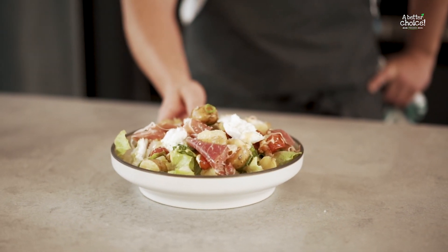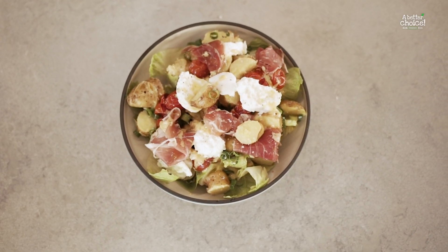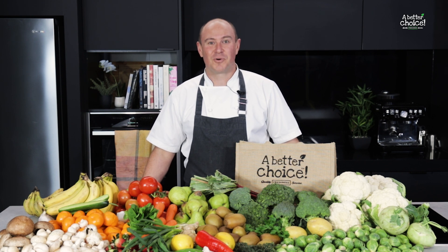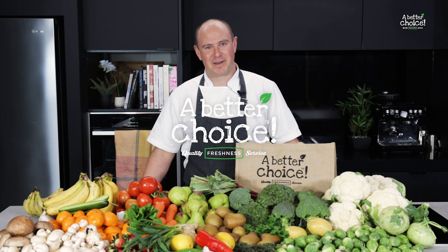So there we go, simple Kipfler potato salad. You can either have it hot or cold, prepare it the day before — it doesn't matter how you do it, just enjoy it. Thanks for watching. For this recipe and more, click the link. And remember, shop at your local fruit and veg shop — it's a better choice.